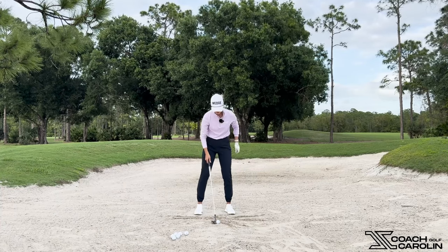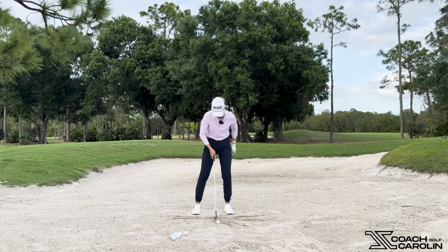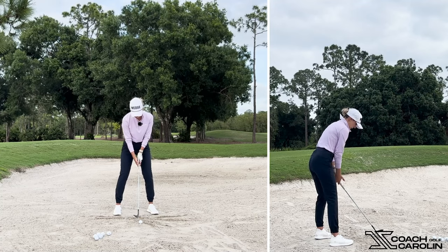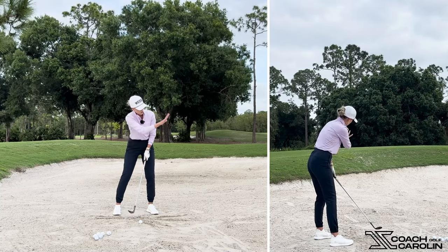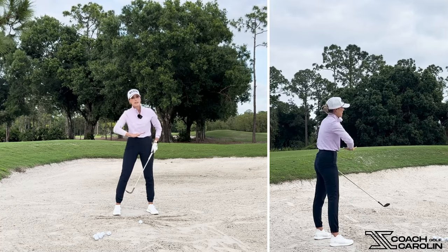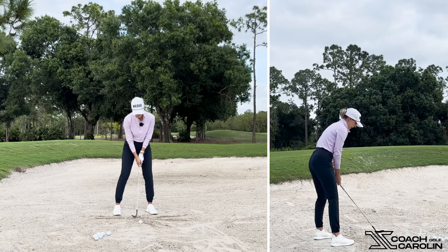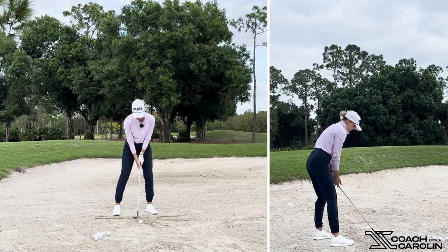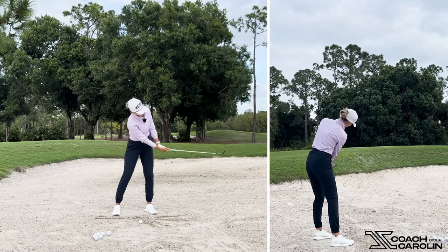Let's apply all of those things. Ball position is usually in the front part of your stance — I like to have it on my lead heel. Open face, open stance, and body weight needs to be on the front foot. This is also super important. Even if you're closer and have an uphill lie, your weight always has to be on the front foot — and when I say front foot, I mean really about 70% on your front foot, quite significantly. So: ball forward, weight forward, face open, body open, palm up.